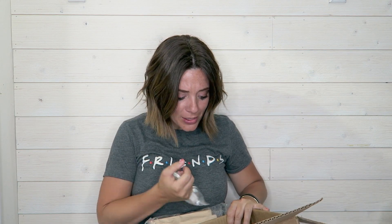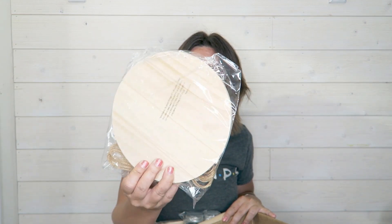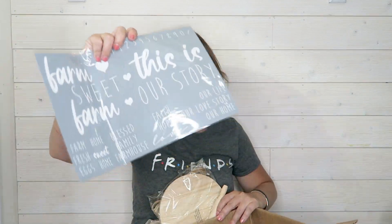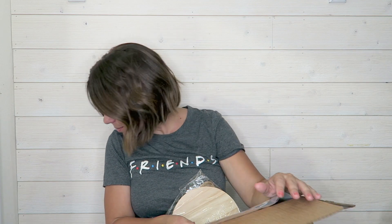This is the cutest box. Look at this — it gives you this cute little wood round with the cutouts and the ribbon and the twine. It's the stencil — it is a stencil. I can reuse this.